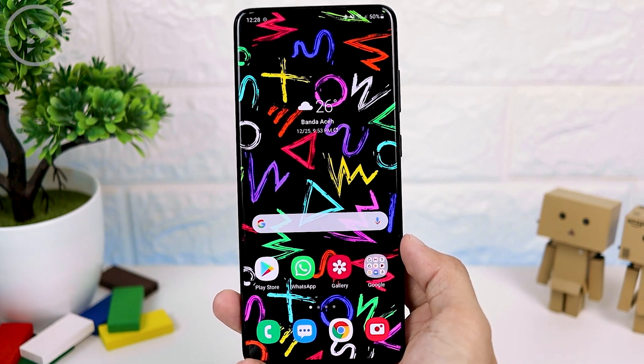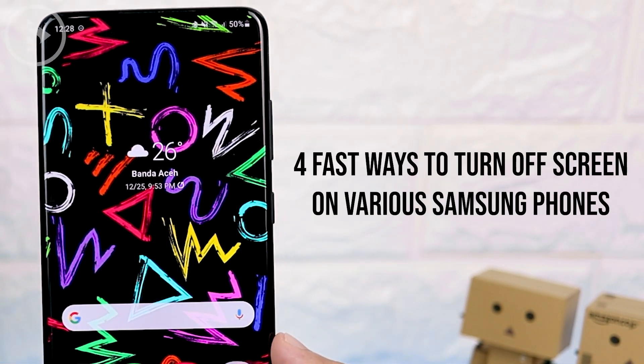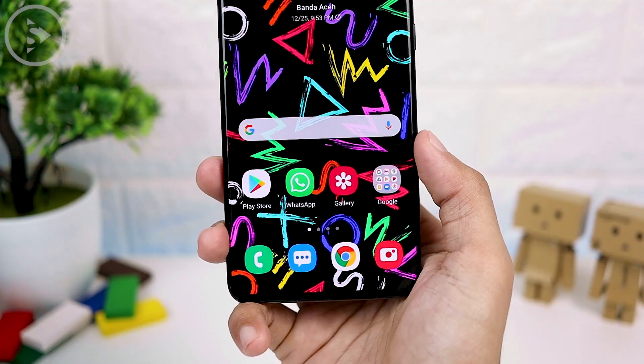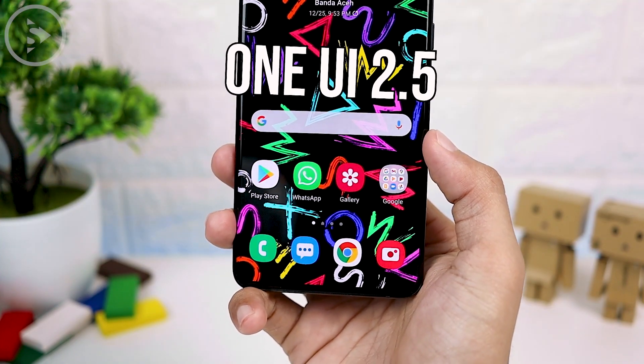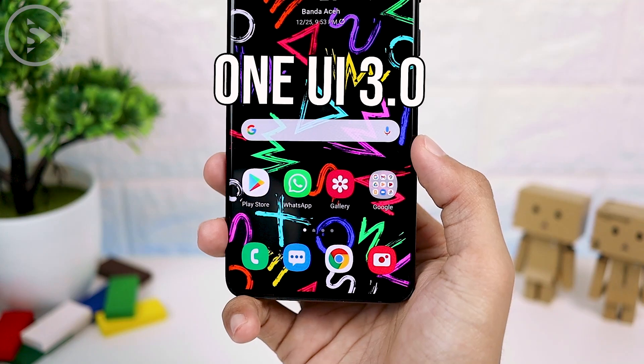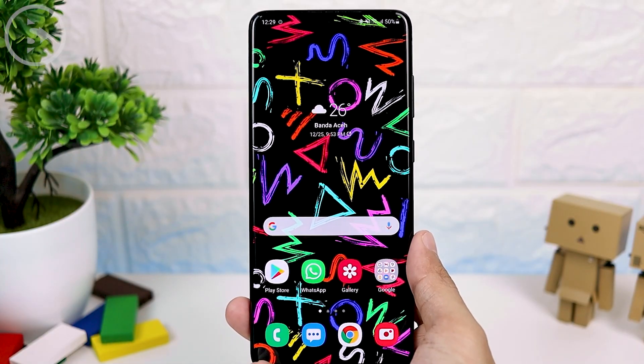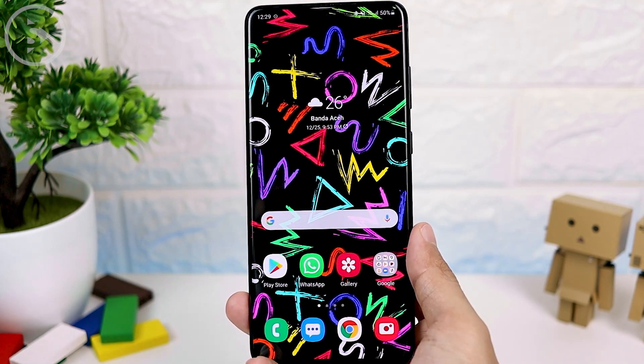Hello everyone, I'm Ihsan. In today's video, we will see 4 fast ways to lock the screen on various Samsung smartphone series. You can apply all these fast screen lock tips directly on many versions of One UI like 2.1, 2.5, 3.0, and 3.1 or newer. Now let's discuss one by one how to lock the screen fast on this Samsung smartphone.